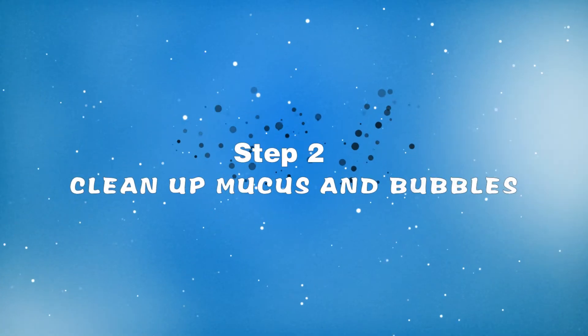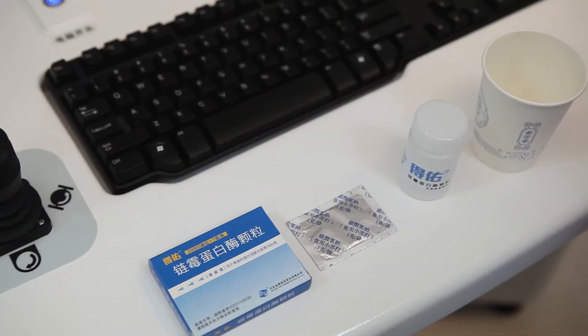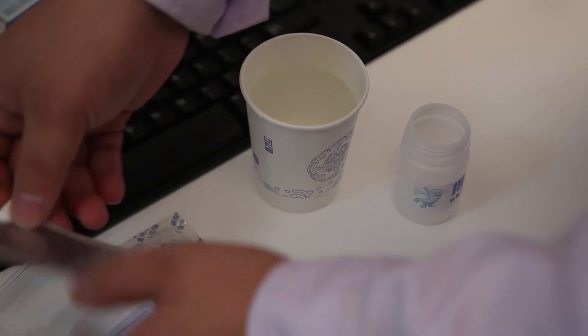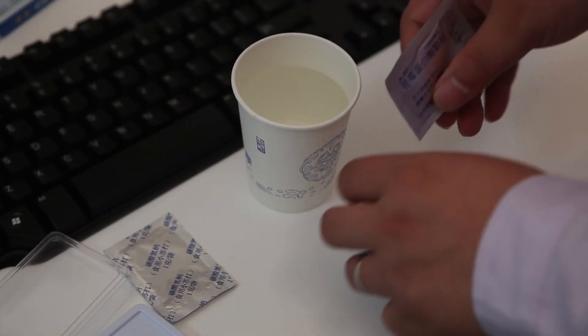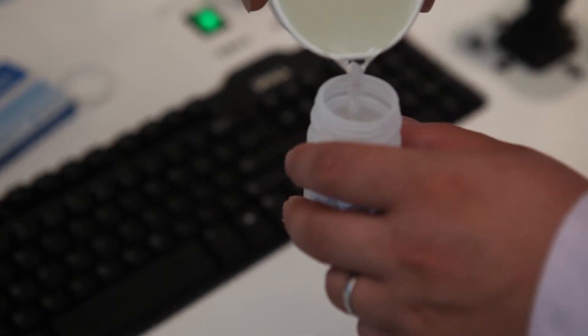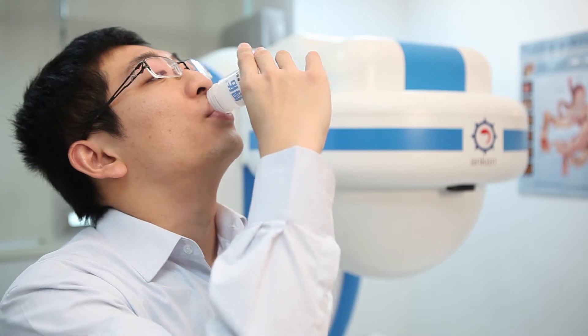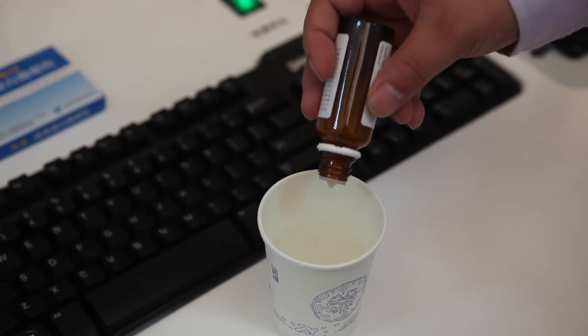Step 2: Clean up mucus and bubbles. To clean up the mucus, the subject takes 20,000 units of pronase mixed with 1 gram of sodium bicarbonate along with 50 ml water at 40 degrees Celsius. After 30 minutes, the subject takes 5 ml simethicone along with 800 to 1000 ml water at 40 degrees Celsius.